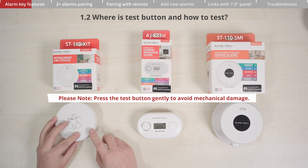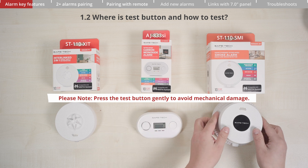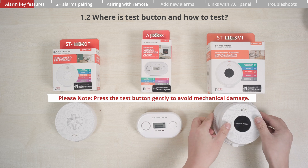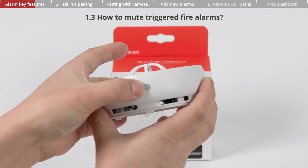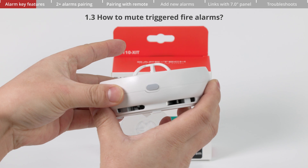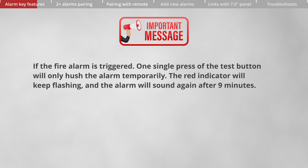Please press the test button gently to avoid mechanical damage. To mute triggered fire alarms, press and hold the button for two seconds to stop the sound. Note that a single press of the test button will only hush the alarm temporarily — the red indicator will keep flashing, and the alarm will sound again after nine minutes.